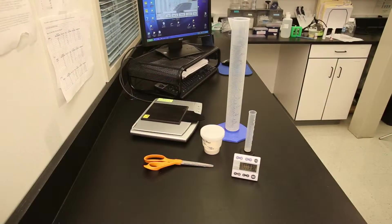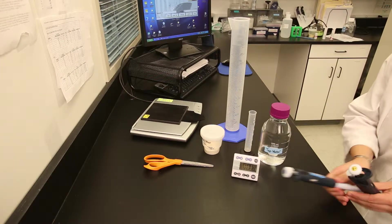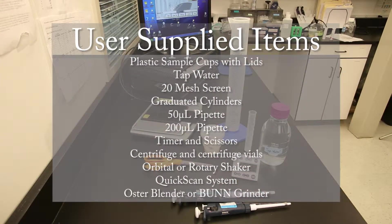Before beginning, bring your kit to room temperature. The following items are not included in your kit, but are recommended for testing.